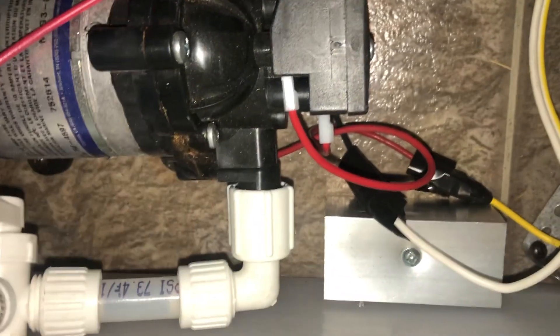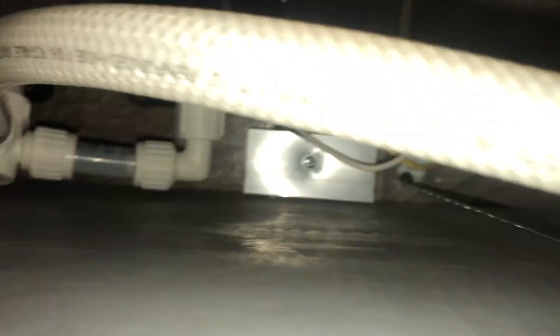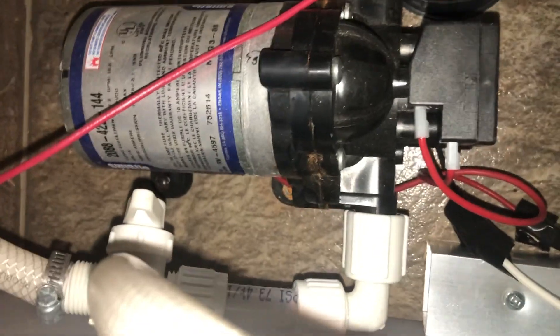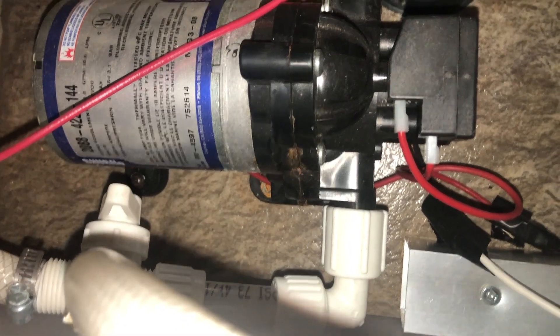Those lines come up and through and feed the rest of the RV. On the other side of the pump you're gonna see that's where water is coming in — it might follow the line that goes to the antifreeze fluid, or it might go to the other line which feeds water from the fresh water tank supply.